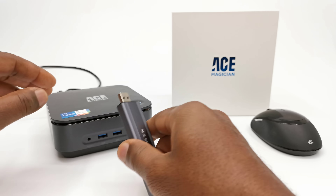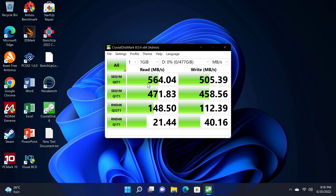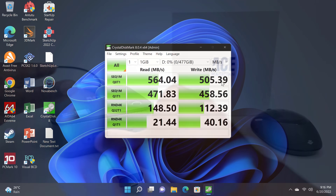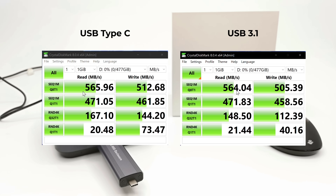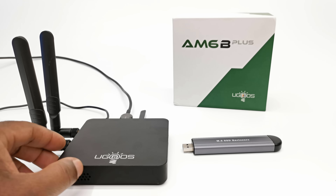When connected to its USB 3.1 port it has a read speed of 564 MB/s and a write speed of 505 MB/s, which is slightly lower than the Type-C port — but that is expected, as Type-C has higher data transfer rates. So that confirms its compatibility with Windows devices.